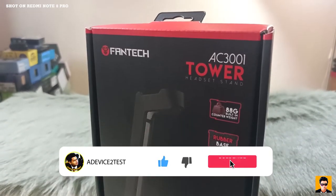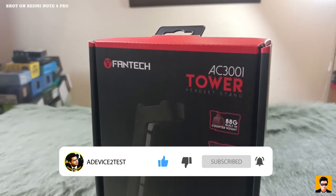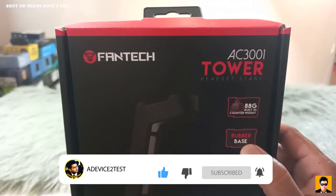If you want to subscribe to my channel, please subscribe and follow me on Instagram and Facebook, and don't forget to like. I'll see you in the next video.